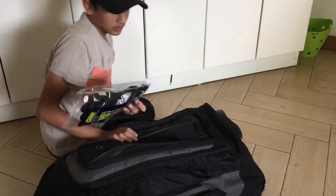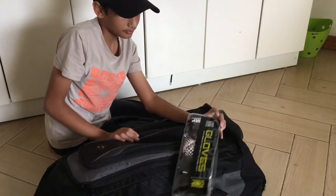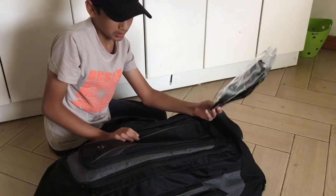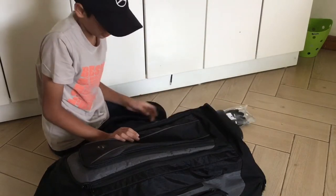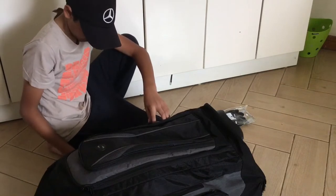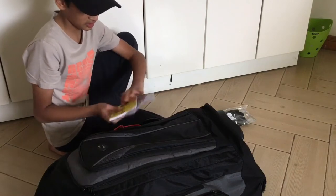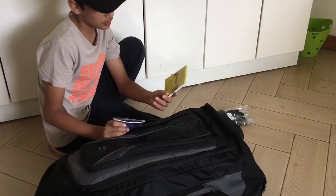These are the OMP KS3 karting gloves. I've not used them yet but they feel really good. And then on the other pocket on the other side, I just have my user manual.